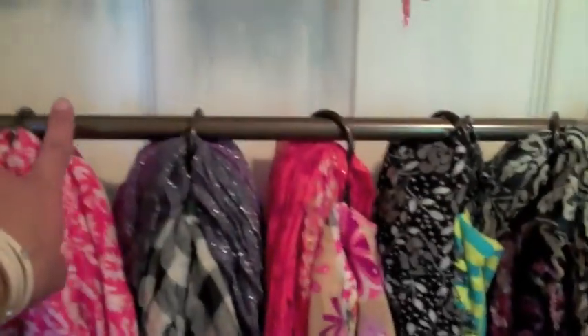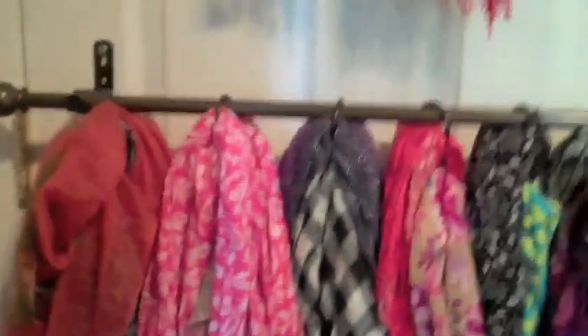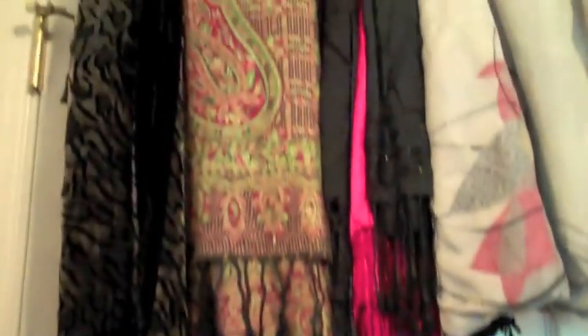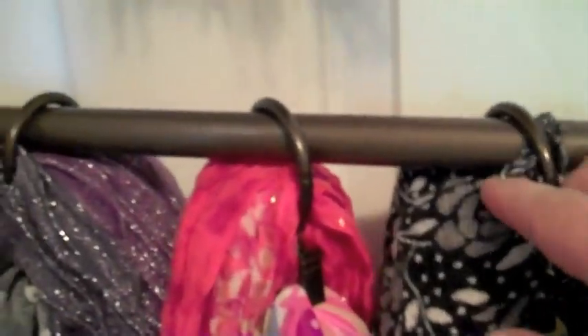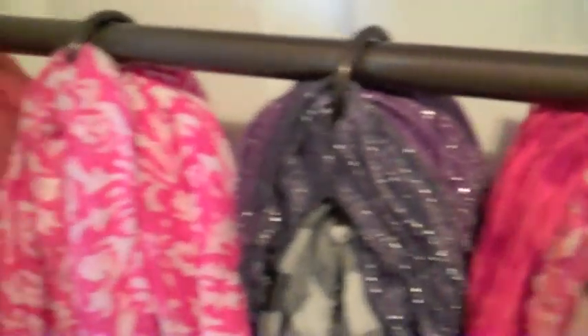What I did here is installed three café rods — buy these at any hardware store, Target, or Walmart — and installed them on a wall or a door. In my case it's the back of my closet door. You're just going to install this café rod with simple hardware. Then here I used one set of ring clips — these are what you would buy to clip on a pair of curtains. One set is seven rings.